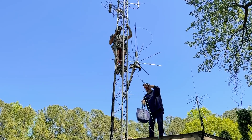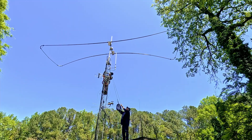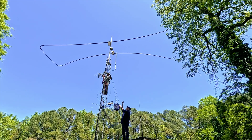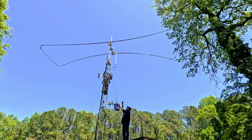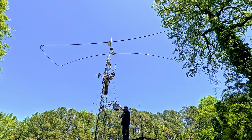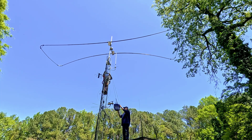Here's the lightning arrestor — also called a lightning protector. The way I have it set up is all the stuff at the top goes into a lightning arrestor, and then there's a different coax that comes down. There are more lightning arrestors at the bottom to try to protect everything as best as possible.